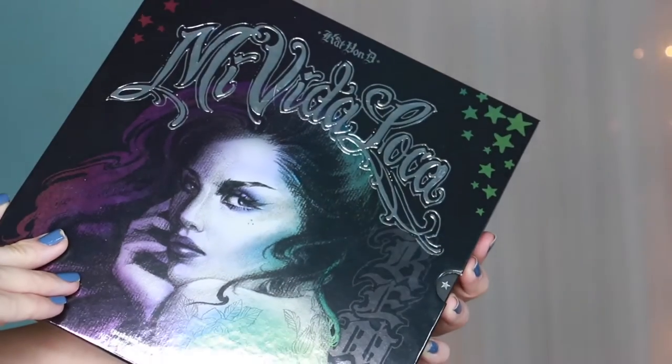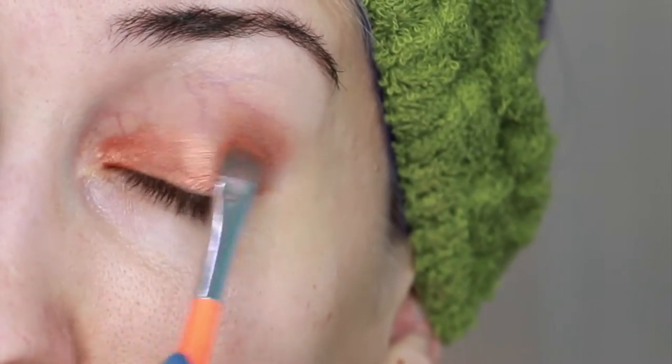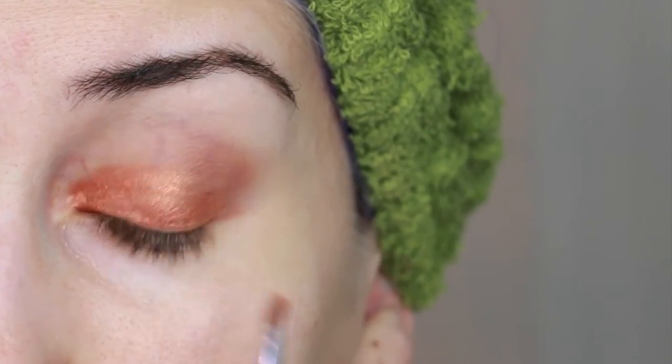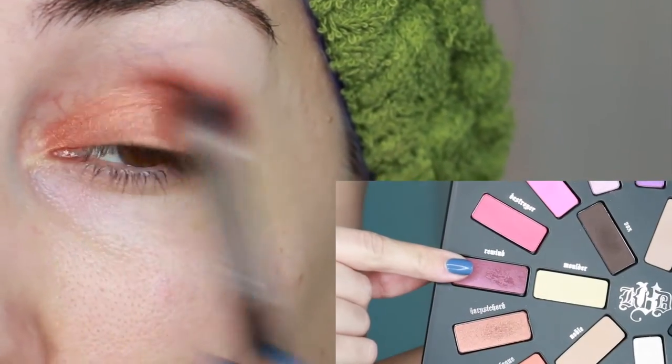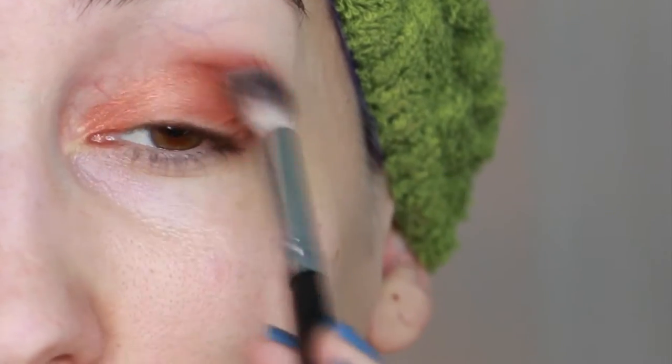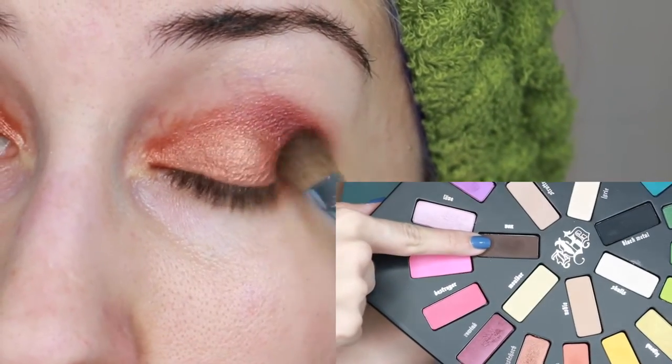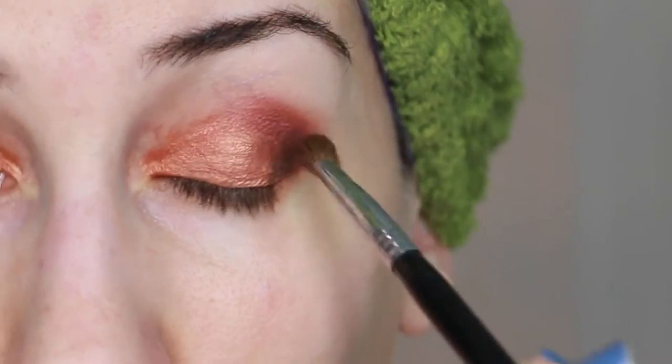Now it's time for Kat Von D's Mi Vida Loca Remix palette. With a flat eyeshadow brush I packed the color Harpsichord onto my lid. Then with a dense blending brush I applied the color Rewind to my crease, making sure to focus most of the color on the outer part. To darken my outer V I applied the shade Vox using an angled eyeshadow brush.